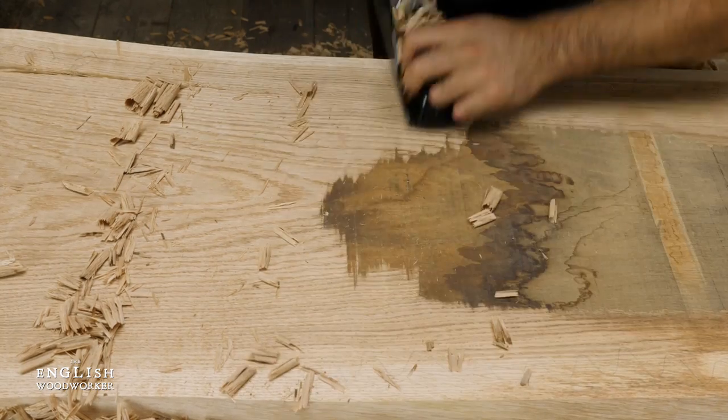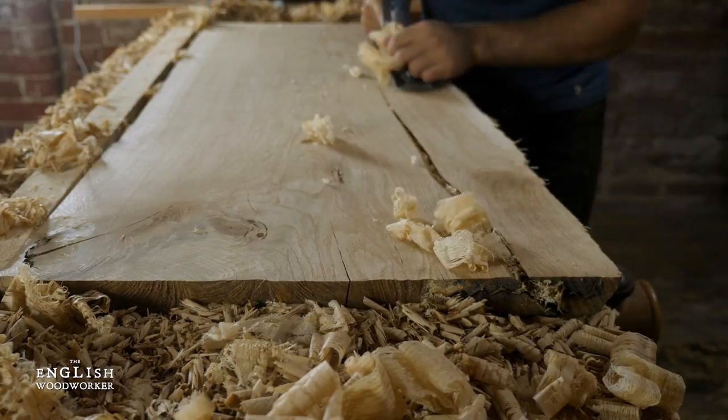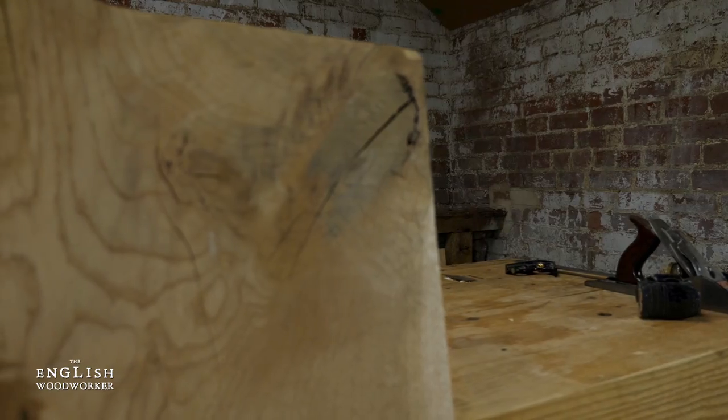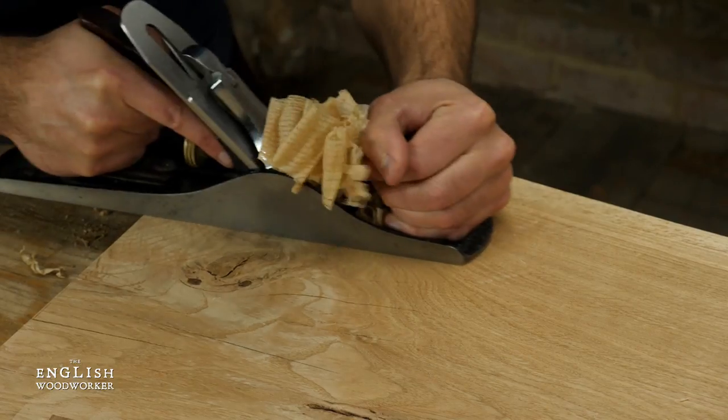I started by getting this rough lump tidied up, and I did the whole thing with my trusty number 5. It was bent to hell, and there was a massive knot in one of the corners. Once done though, it looked a charmer, but it was a sod of a job.